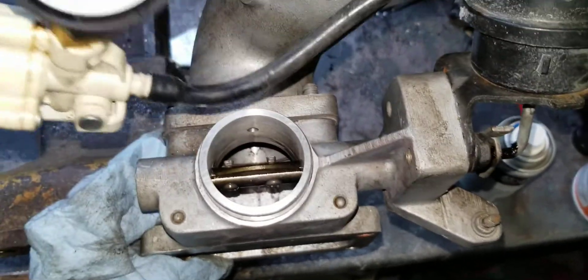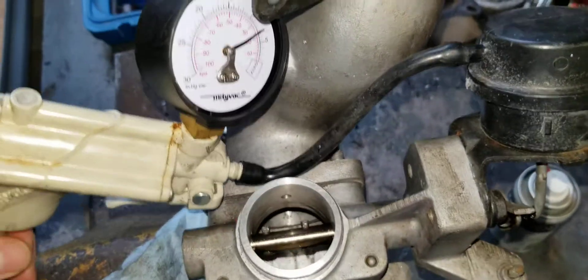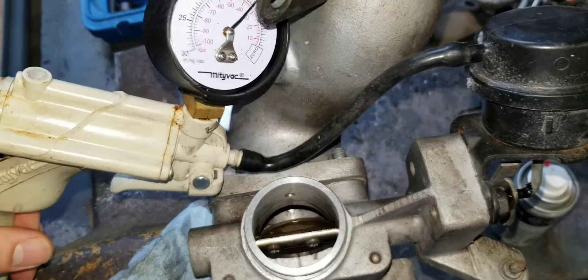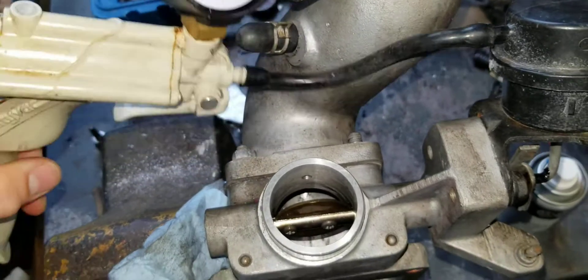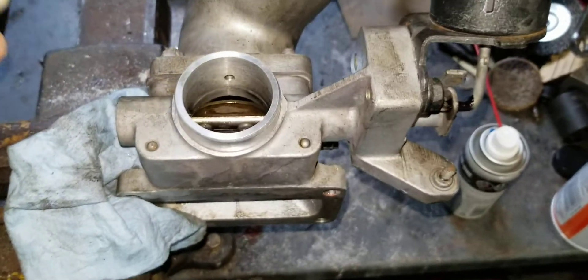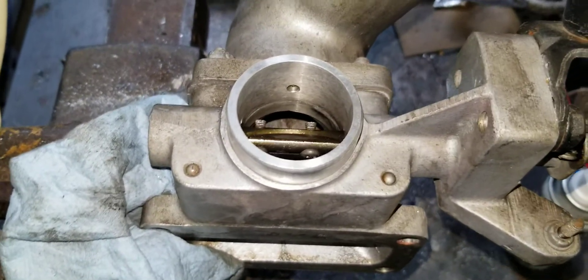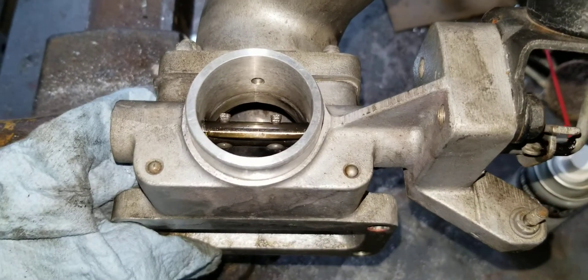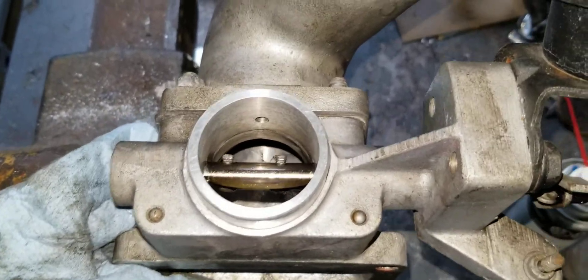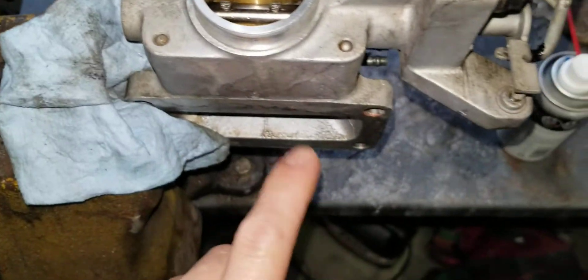You can see the valve is open — this is simulating that you're idling. So at this point you're recirculating the boost, dumping it back onto the non-charge side of the supercharger. And then if you hit the throttle, that closes and allows you to build boost faster.